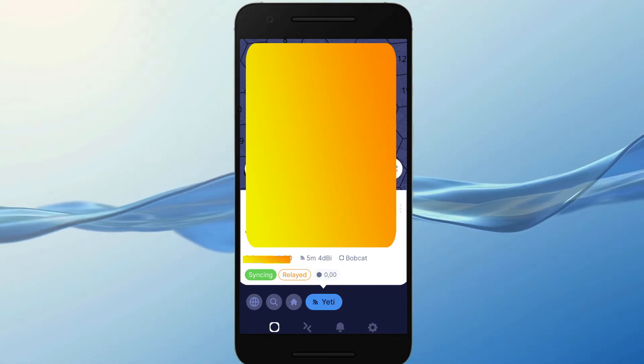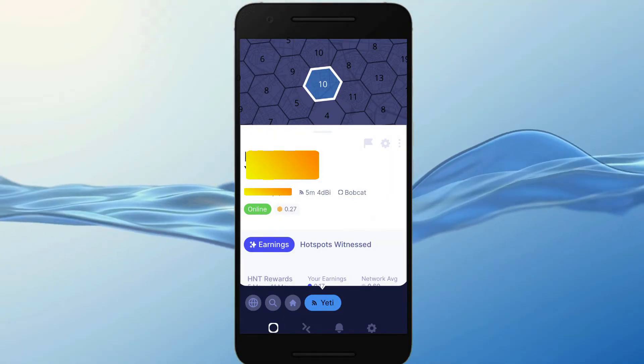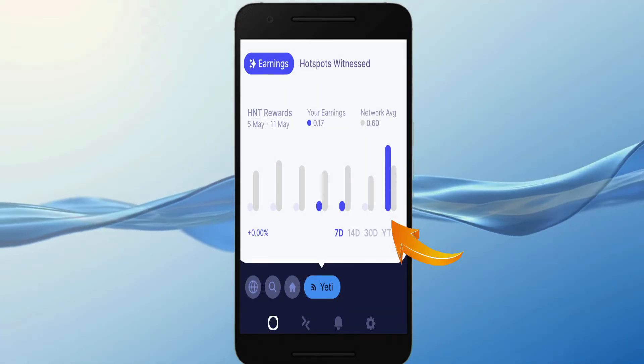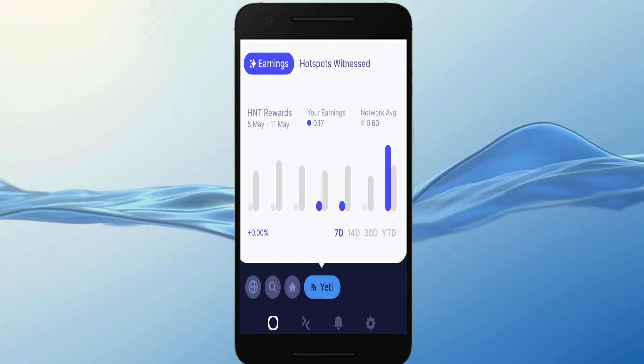We can now see how the miner should look in its perfect state — online and nothing more. We can also see it made more the following day after configuring the port. If you want, I can make a video showing my earnings with the standard antenna in my location so you guys can have a clear idea.